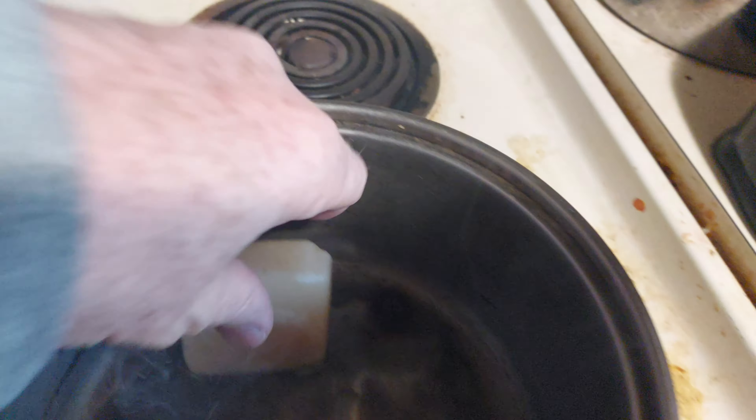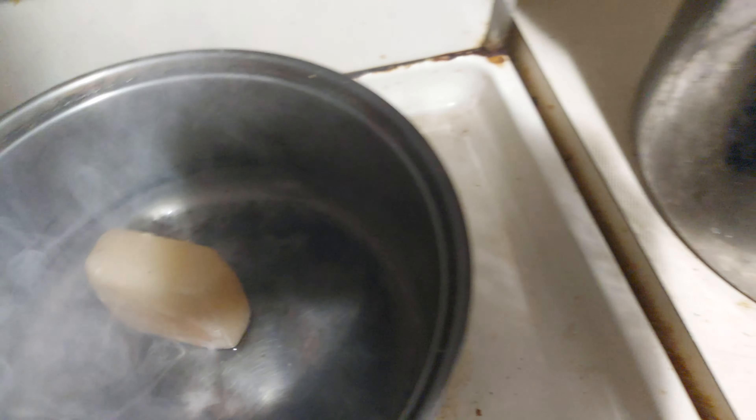Beeswax will start smoking and catch on fire at around 190°C, a little bit above that. So you can't make it too hot. You can see right there, it's already starting to smoke. And it might actually just catch on fire if it gets too hot.